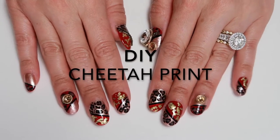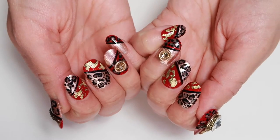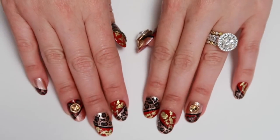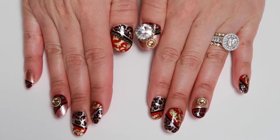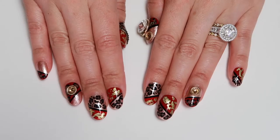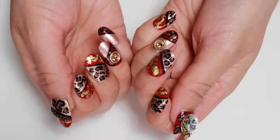Hi guys, this is Bella Gemma Nails and this is the design I will be bringing you today. It is the gold with red design that I did for Miss Jasmina. It's not identical to her design, but it's a take on it. So stay tuned to watch more.